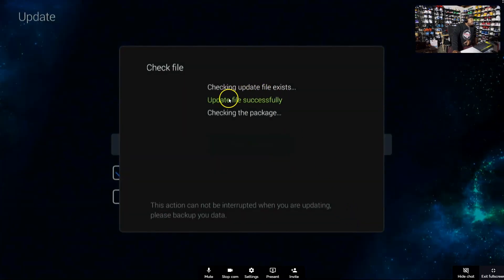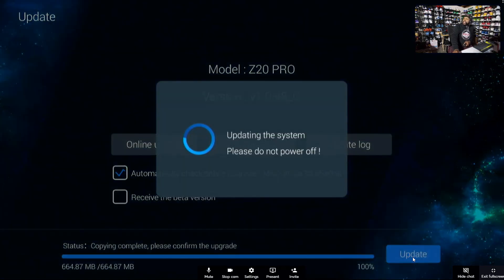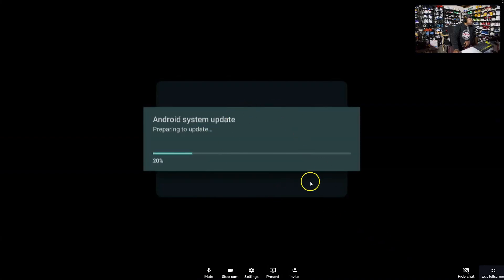When you click on the file it will say 'checking update file' — just be patient. Since I already have Google Play on mine it may behave slightly differently, but it should say 'update file successfully.' At the bottom you'll see it starting to copy over. Once that progress bar completes, hit Update — and it will restart your system, so just be patient.